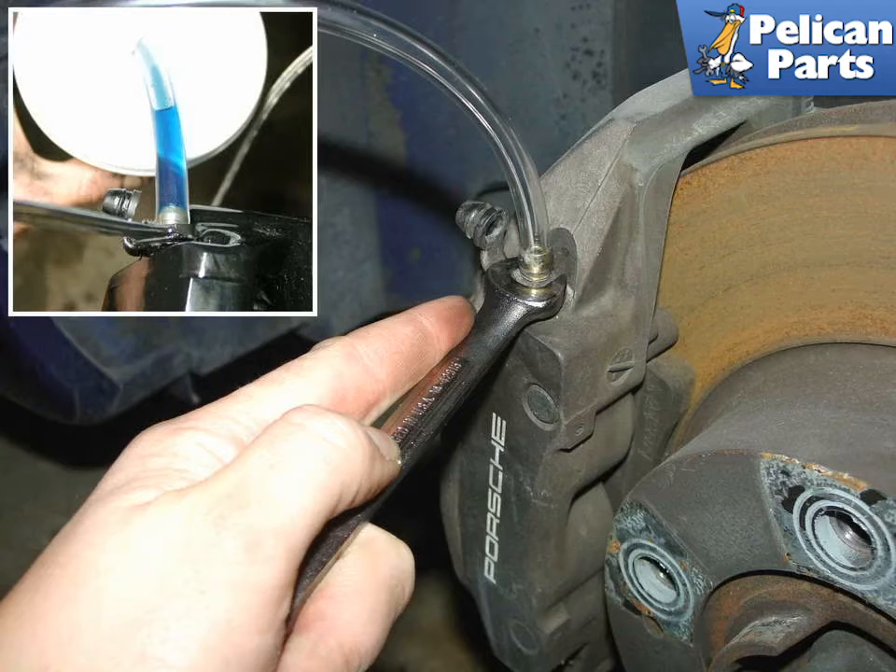Open the bleed nipple by loosening it about a quarter of a turn. I always use flare nut wrenches on bleed nipples — I recommend you buy a set. If you round these nipples off, they're a pain to replace.